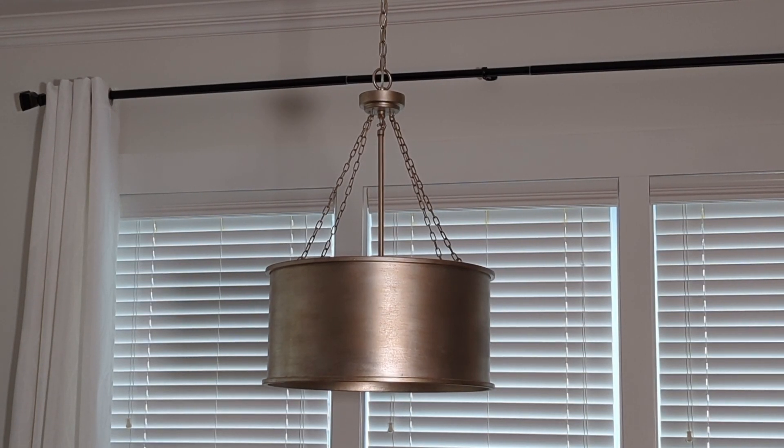I've had this light fixture inside in my kitchen area for about six years now. It's holding up incredibly well — it's not rusting or anything anywhere. This drum light does a really good job of adding a nice atmosphere at my kitchen table.